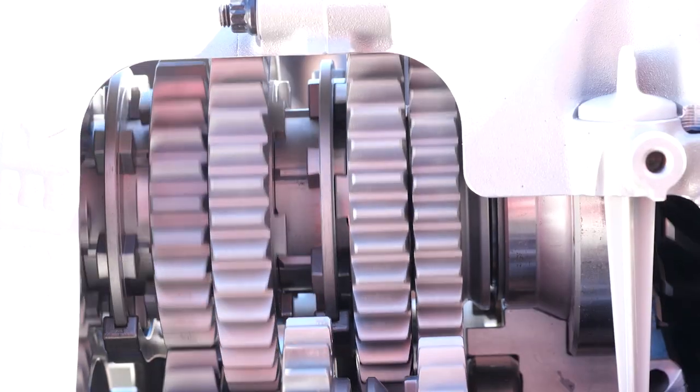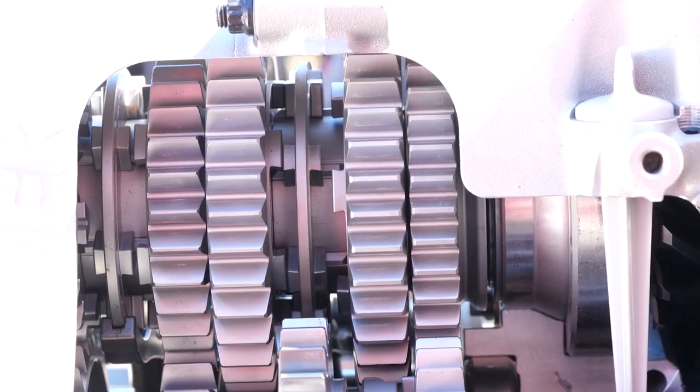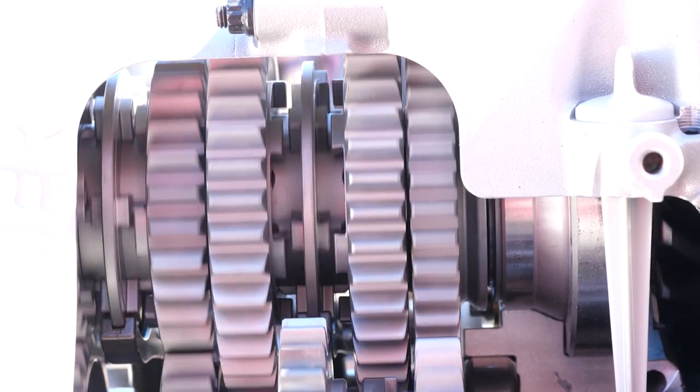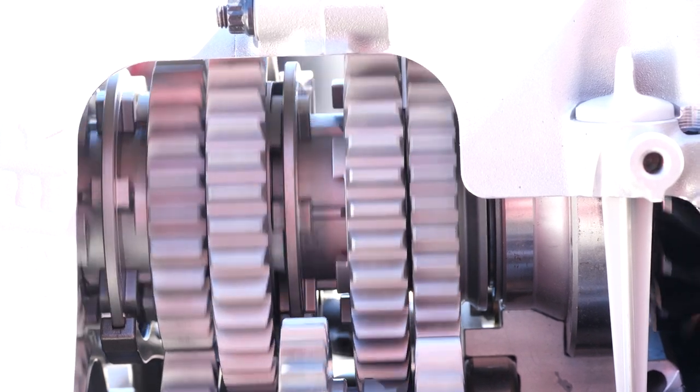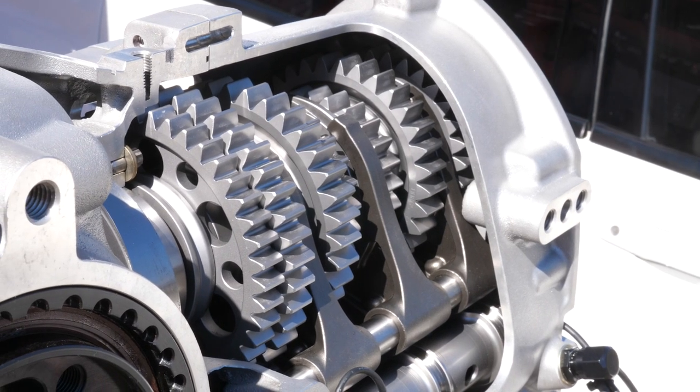You can actually see that there's a slight back cut on each of the dogs. This back cut ensures that once drive or torque is applied through the gearbox, it's almost impossible for the dog ring to slip out of engagement. When the driver wants to select the next gear and they use the clutch, this allows the dog ring to disengage and then it can be slid over to engage the next gear.